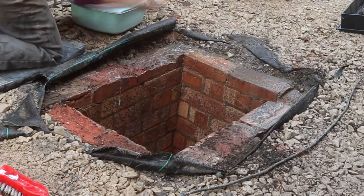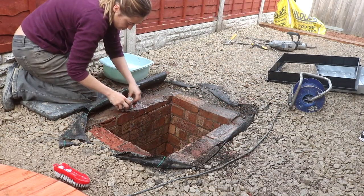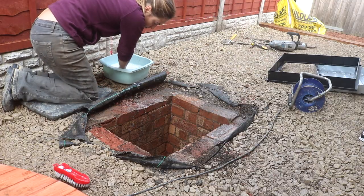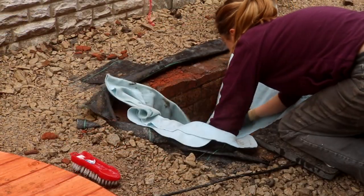Before applying the mortar I just made sure I went over it with clean soapy water — it was very filthy. You might want to wear gloves for this because down here is where our number twos go — very nice! Oh, and next door's neighbours' as well.